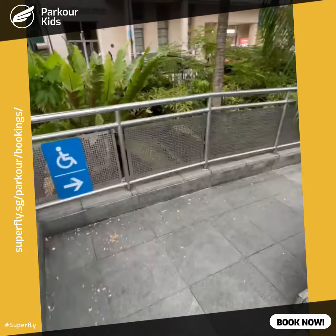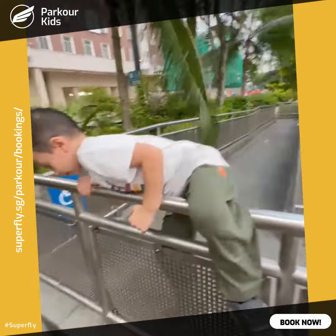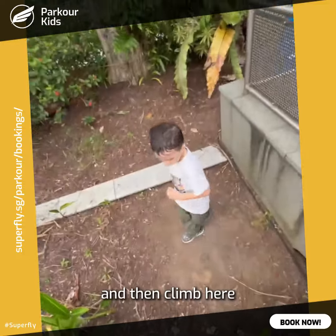And then continue over here. Climb over. And then climb here.